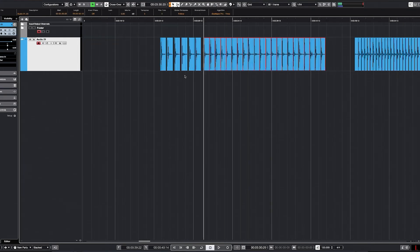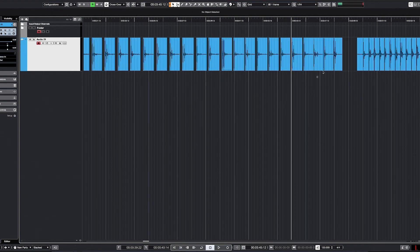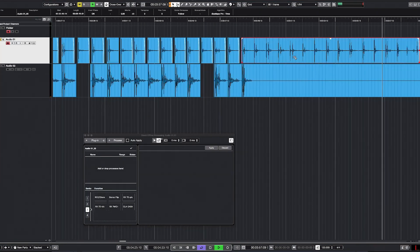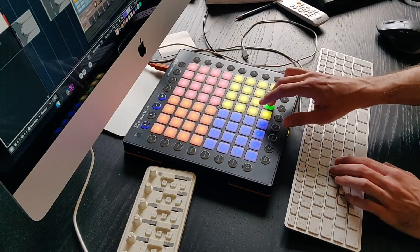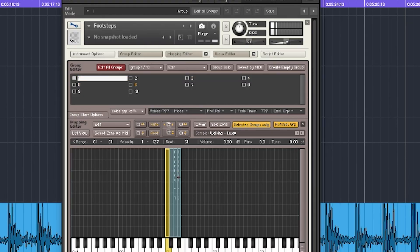Now to the editing. I first split the recording into multiple single step clips and made sure they are all the same length. I edited them, removed noises and clicks, normalized and exported them. We will now use two MIDI keynotes for walking and two other MIDI keynotes for running. Those keynotes will have to generate different samples every time in order to make it sound realistic. If you use the same exact sample again and again, it will sound really weird.